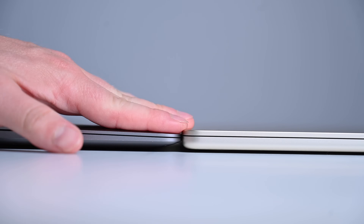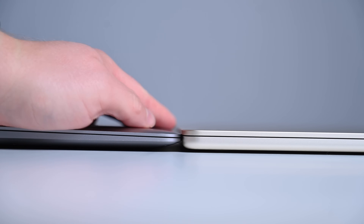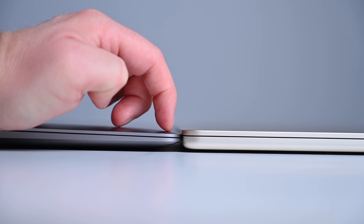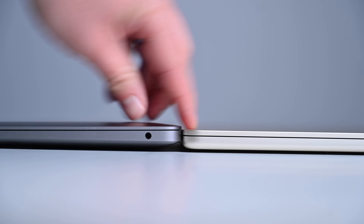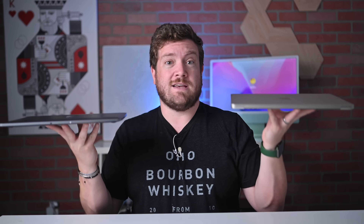The new MacBook Air has a straight body all the way across. The prior model tapered from 0.41 centimeters all the way up to 1.61 centimeters; the new model is roughly 1.3 centimeters across. So it's thinner than the thickest part of the prior generation, but the front is now a bit thicker since the taper is gone. Overall it feels incredibly thin and small. It's also a little bit lighter — the new MacBook Air weighs 2.7 pounds, whereas the last generation weighed 2.8 pounds.